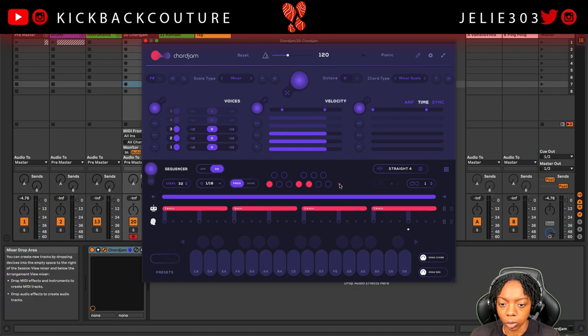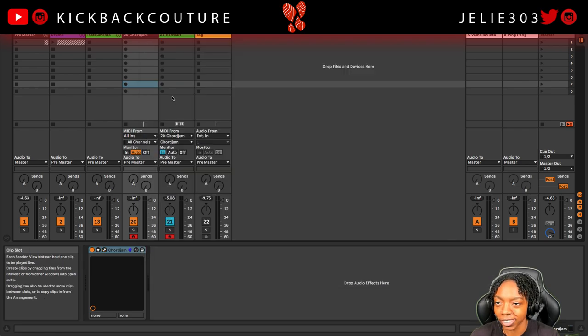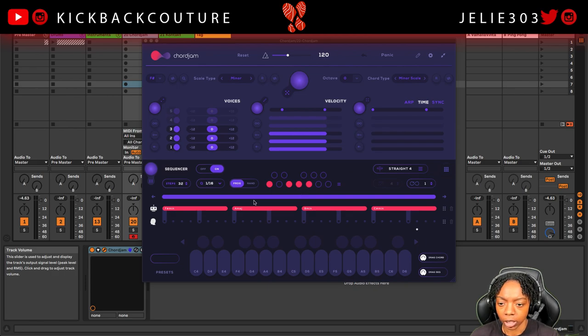That's pretty dope. Let me change the chords and hear what else we could get. I really like chords one, three, four, or five — those are Roman numerals right there, not just uppercase letters. So I'm gonna choose that progression, keep Cord Jam open, and change some of these to arps. Let me hear what it sounds like if I change this chord to an arp — I'll click arp, maybe up and down.